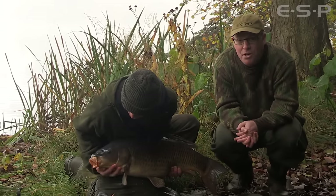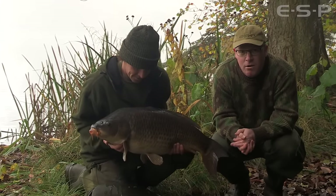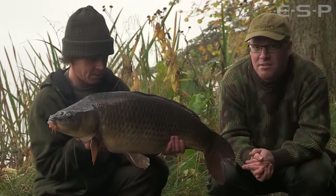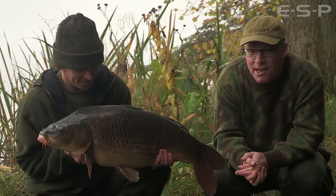Terry caught this on a new coated braid that we're going to show you in a minute. It's called Tungsten Loaded, we've been testing it for the last 12 months or so. Everyone loves it, it's a really special product, excellent coated hook link material. So let's get this one back and then we'll have a look at it.